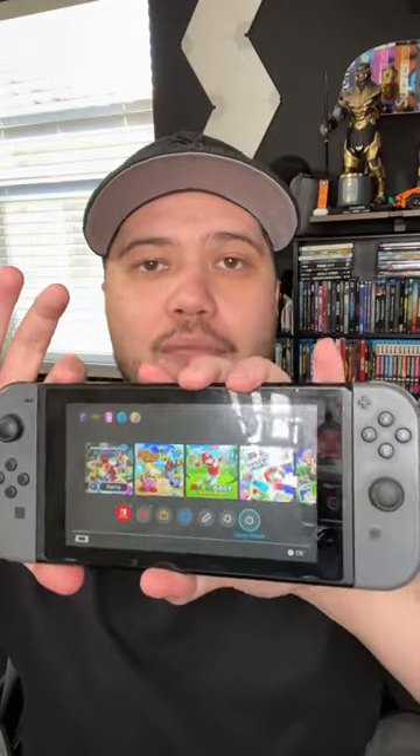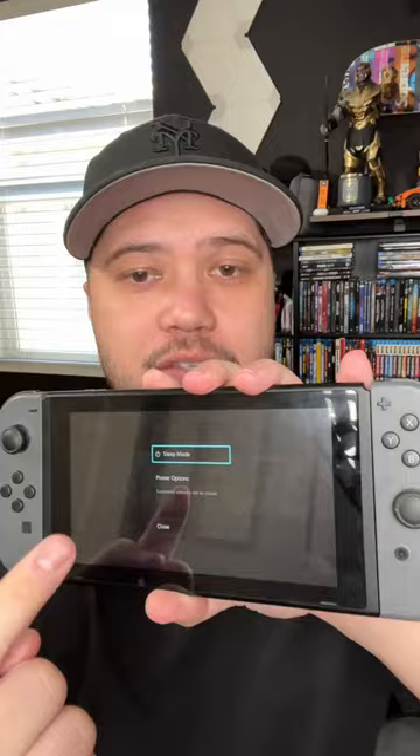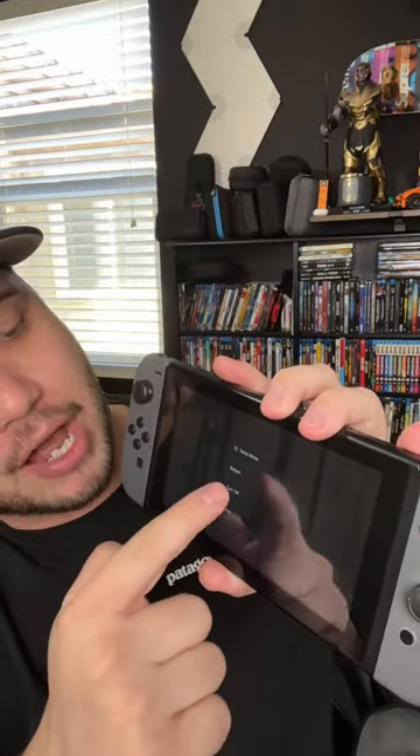If your Nintendo Switch is having game card errors and it won't read your favorite game, here's how you can fix it. First, hold down the top power button for a few seconds to reset your console. Once the menu comes up, go to power options and press the restart button. Doing this will reinitialize different hardware components within your console, and doing that might fix the issue.